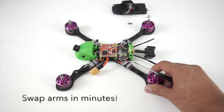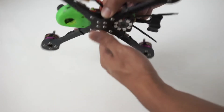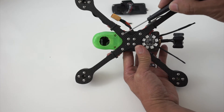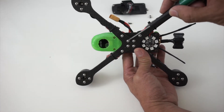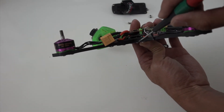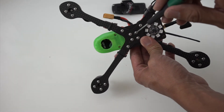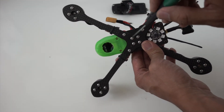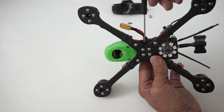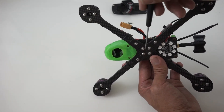If you happen to break an arm — which I think is really unlikely since these are 5mm arms and we've done months of testing to make sure they're as durable as possible — the arms are swappable with two screws on the bottom of the frame. There are nuts pressed into the bottom plate that do not come out. So even when you take the two screws out and slide the arm, the nuts stay captured in the bottom plate. You can replace the arm in a matter of minutes by just taking out two screws.